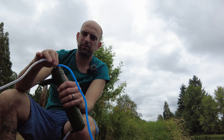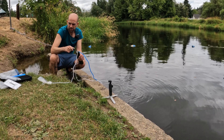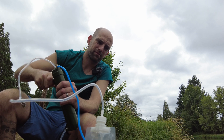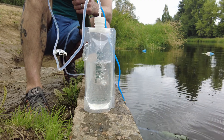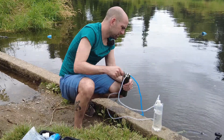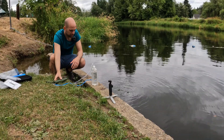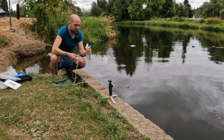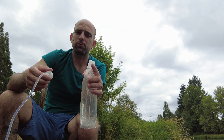So now we open up this valve to prime the pump, then close it. Okay, that one's filling up way faster. Good, clean drinking water.